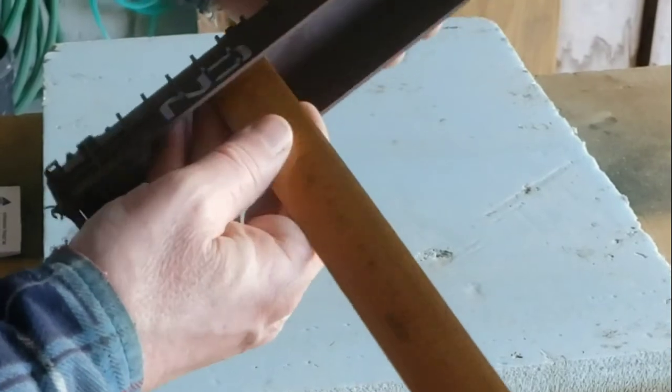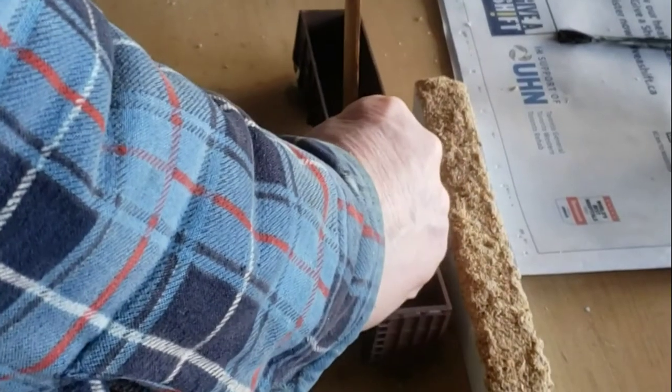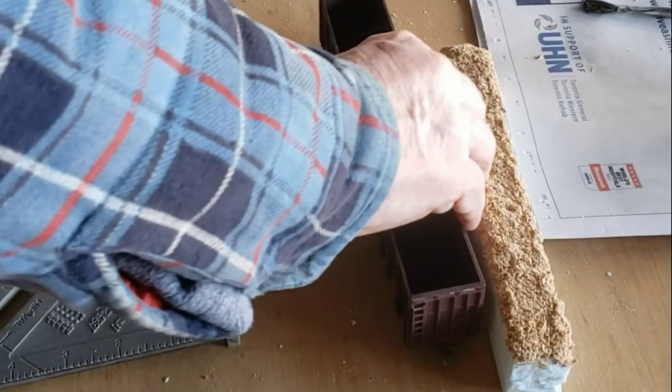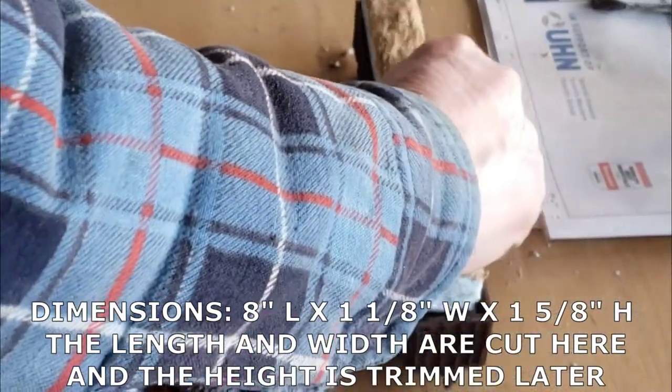Depth-wise we're looking at about one and three-eighths. For the height, though, we're going to go one and five-eighths, just to make sure the load sticks up over the car — you want the load to be peeking over the car, like mine does here.